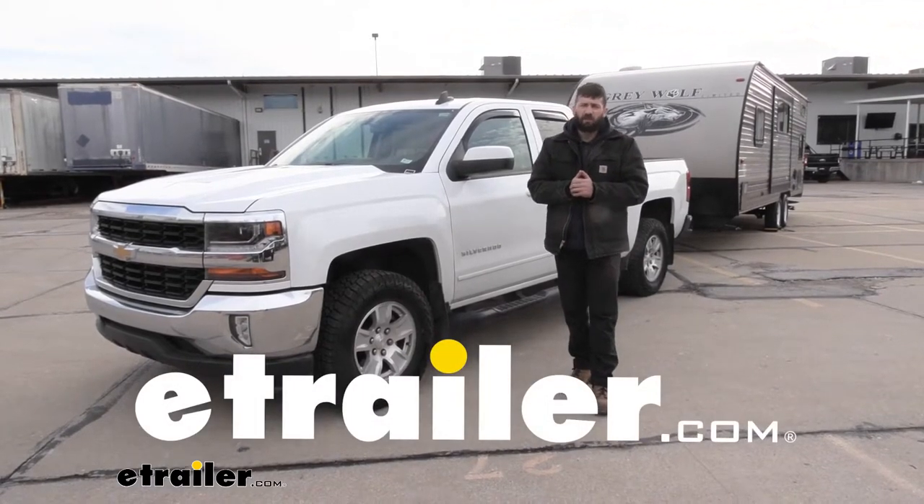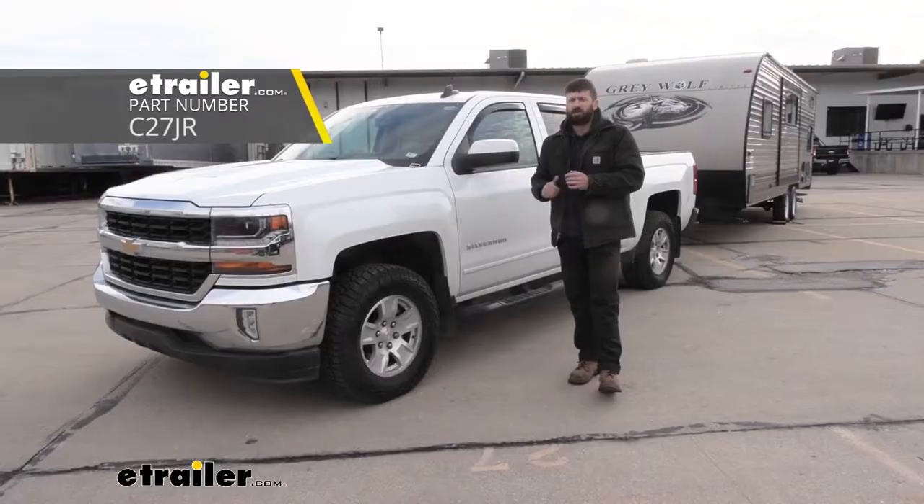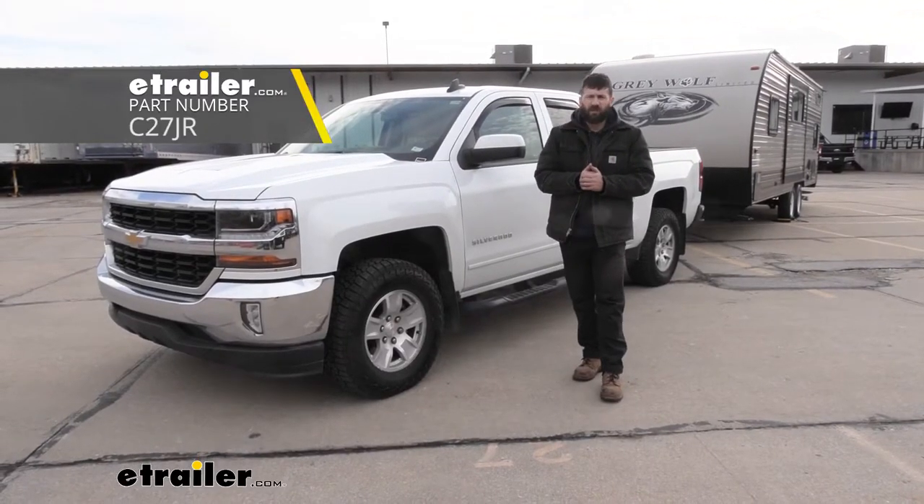Hey everybody, how's it going? Today we're going to be going over the Curt Echo Underdash Trailer Brake Controller here on our 2018 Chevrolet Silverado 1500.